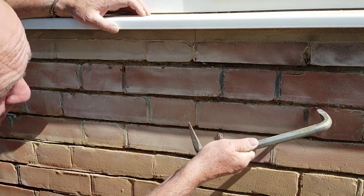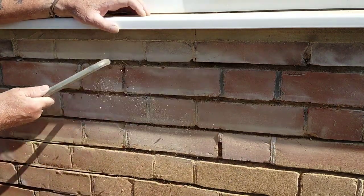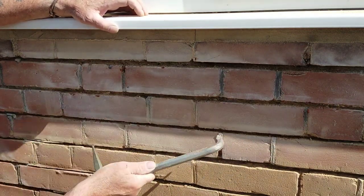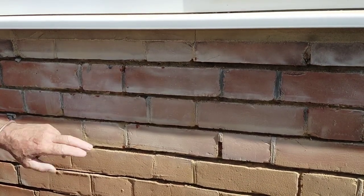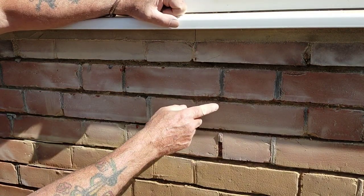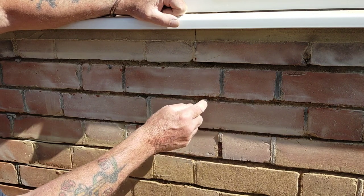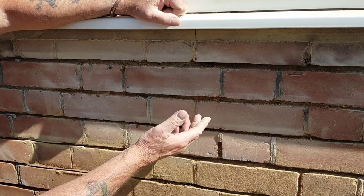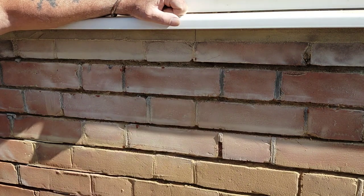And then if there are bits that are not quite deep enough, I'll run this masonry saw through it. The depth of the joint for pointing should be one and a half times the width of the joint. Some architects are stipulating 20mm now; I think it's too much. So let's call that 10mm — the depth should be 15mm, one and a half times.